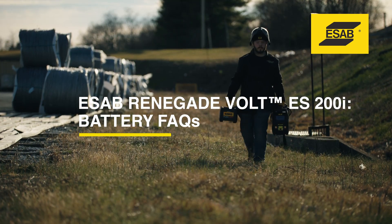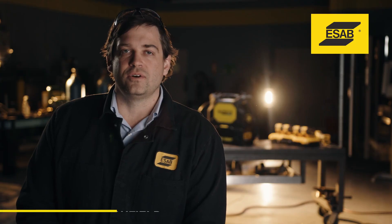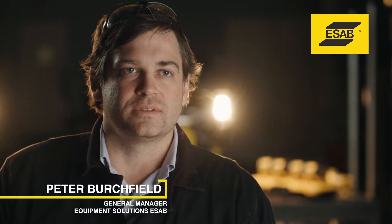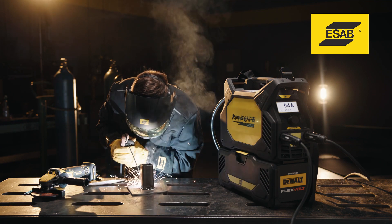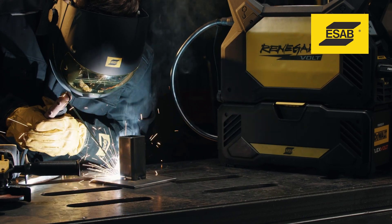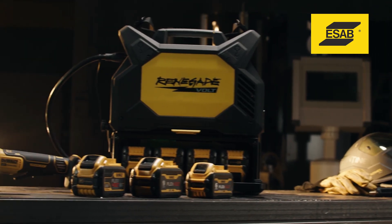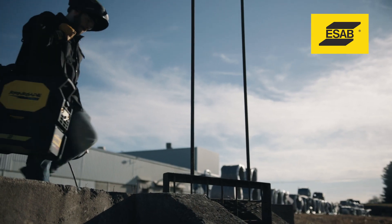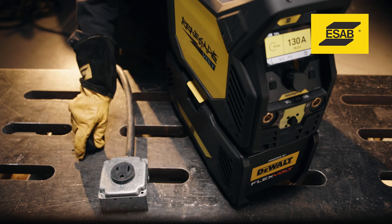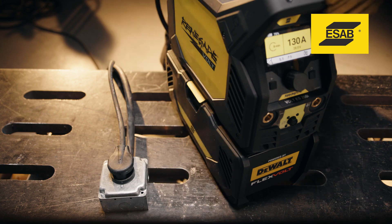Frequently asked questions. Is this a true battery-powered welder? Renegade Volt is a true battery-powered welder that offers completely cordless operation. What makes Volt truly cordless is its ability to weld 100% off of battery power without the need for input power, power cords, or extension cables. Powered by DeWalt Flexvolt Battery Platform, this cordless welder can tackle jobs even when there's no power available. For maximum flexibility, it also lets you use single-phase 115V or 230V single-phase power.